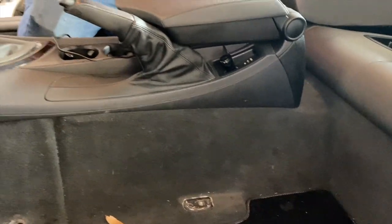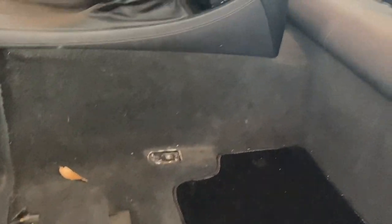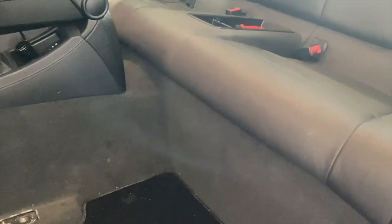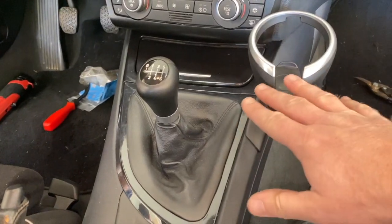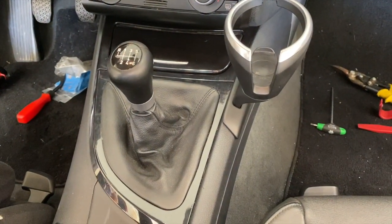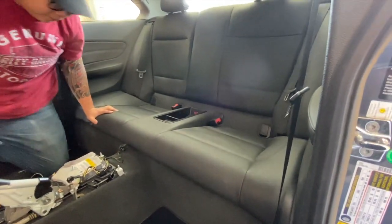Ideally we want to take this center console out so we can remove the rear carpet, because the cage is going to be bolted in. Instead of messing up this carpet we can keep it in case we need to go back to OEM. The next step is to remove this center console - I made a separate video for that, here is a link for how to remove the middle console.